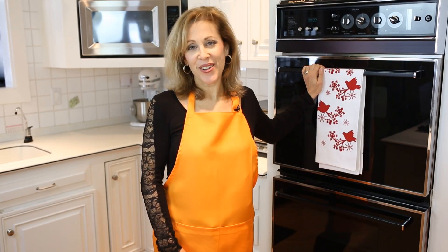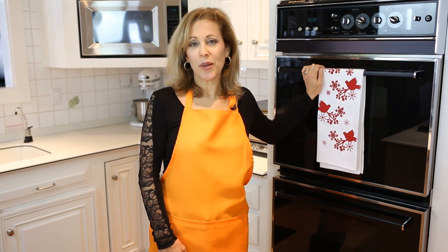Hi, I'm Barbara here with another holiday tip from Sit Yourself. Don't let greasy baked-on pans spoil your holiday dinner.